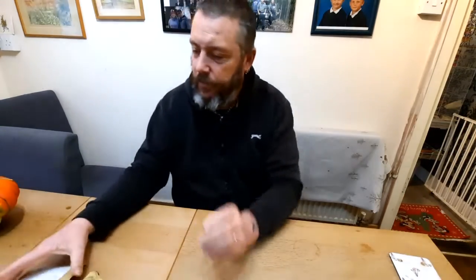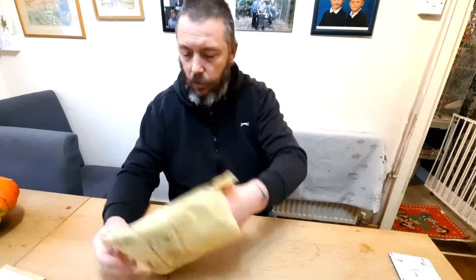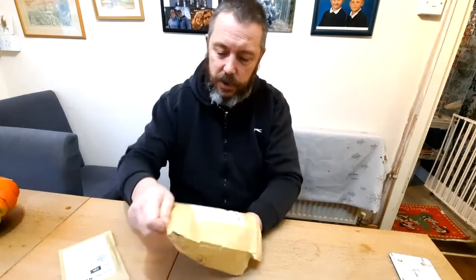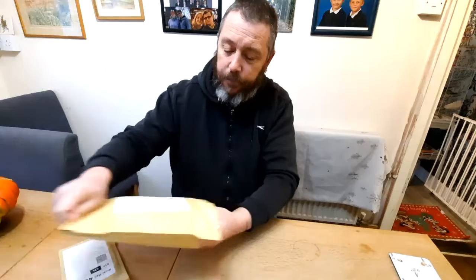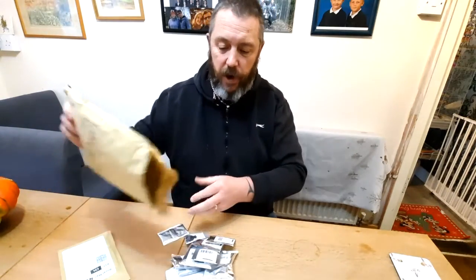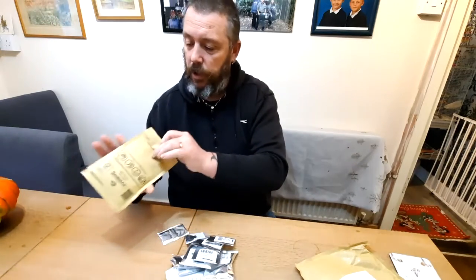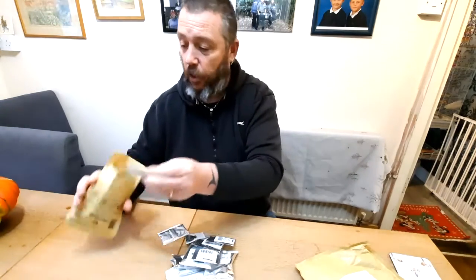Just a quick one, folks. I've ordered some seeds to top up my supplies for next year. We'll go through some of them, and then I have another one to open up from another lady — I'll mention that one in a minute. These ones first of all are all from Premier Seeds Direct.